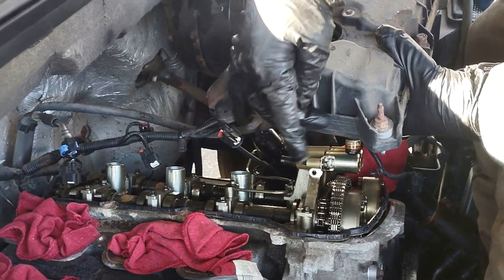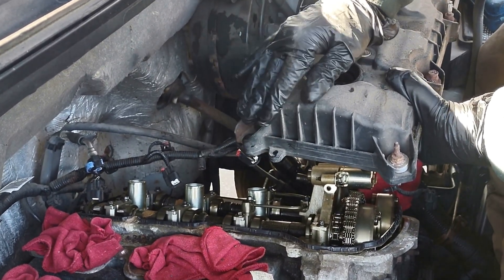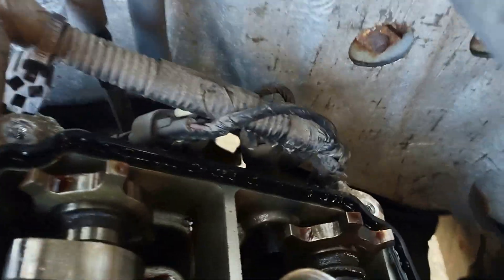This valve cover has some wire harness attached to it. All you gotta do is pry them out — they have clips. Those wires at the end right there are attached to the valve cover.